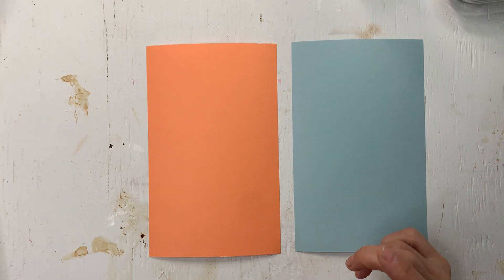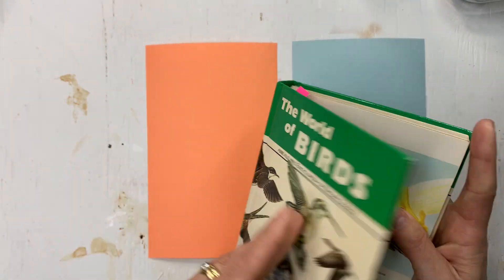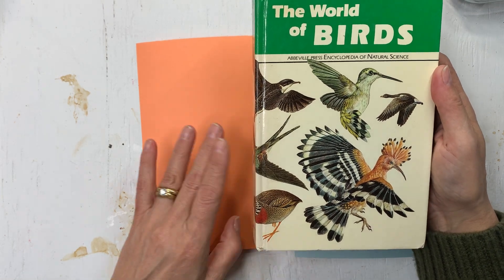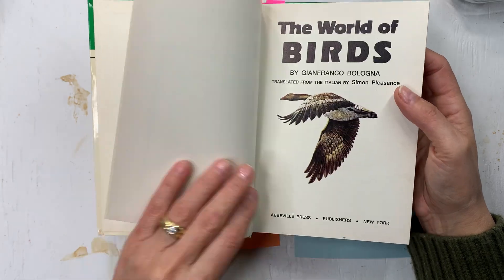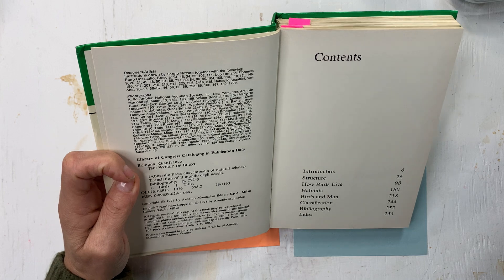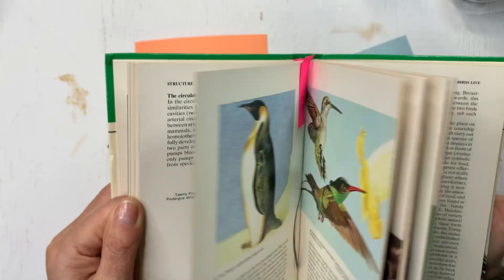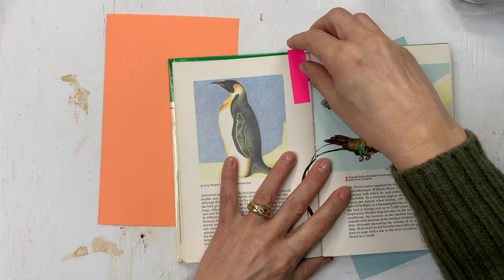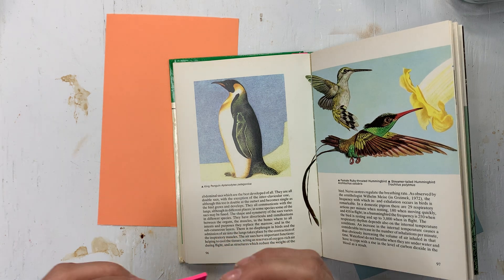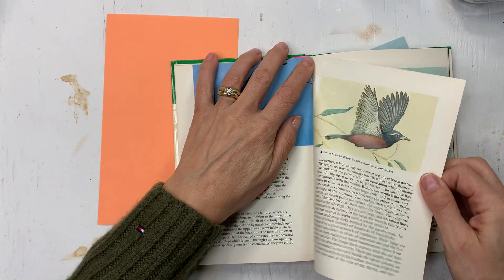The animal for today is a penguin and I found 'The World of Birds.' This book is from - where's the copyright? - 1975. So where's the penguin? I found this penguin in here. I was thinking where will I find a penguin image that's big enough, and this one is. I'm going to use this one.